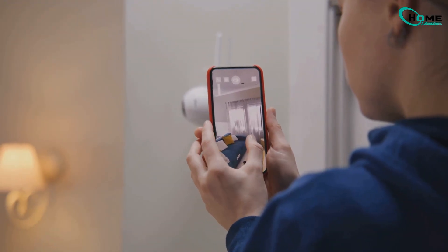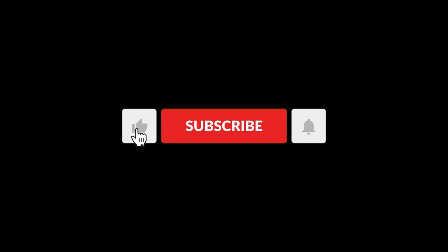Just like that, your Blink live view should be back in action. Give us a thumbs up and subscribe for more tips and tricks. Like, subscribe, and comment below.